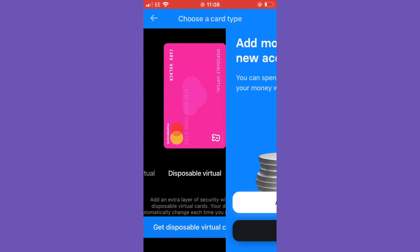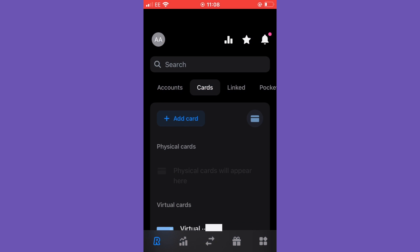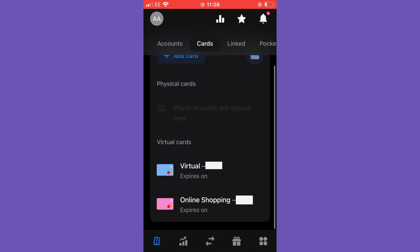We select 'Get Disposable Virtual Card'. Hooray — your Revolut disposable virtual card is ready to use! Add money to your new account; you can spend, send, and withdraw your money whenever you want. We're going to select 'Not Now'.